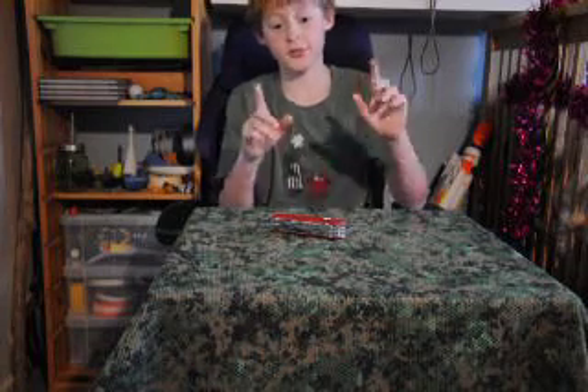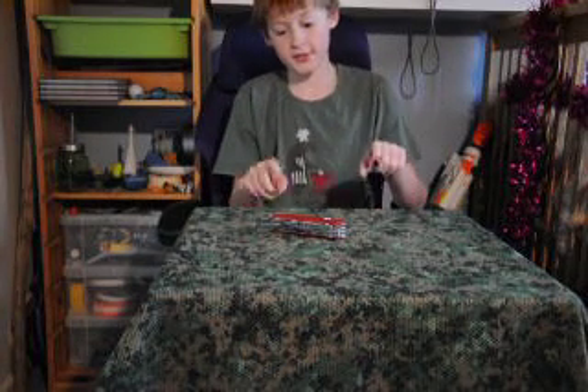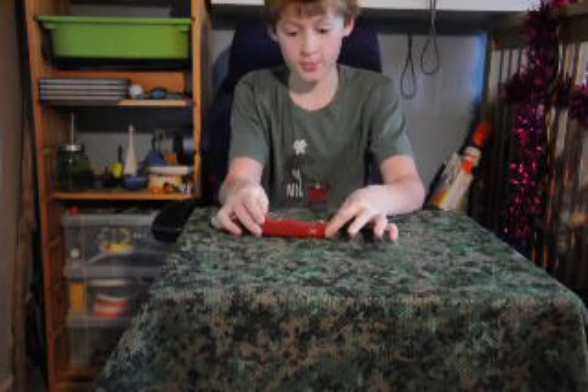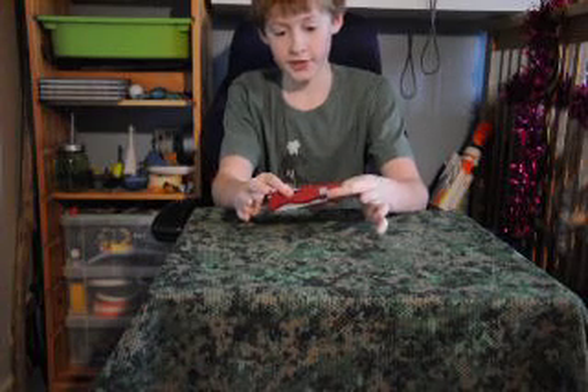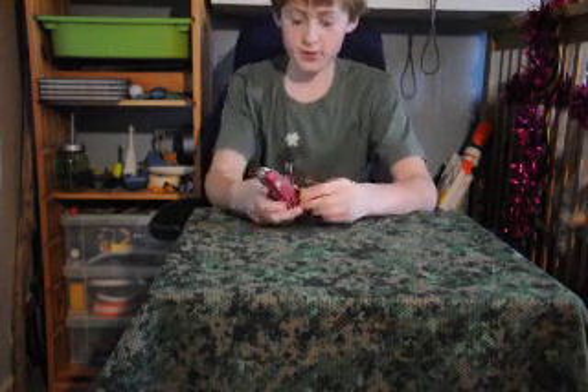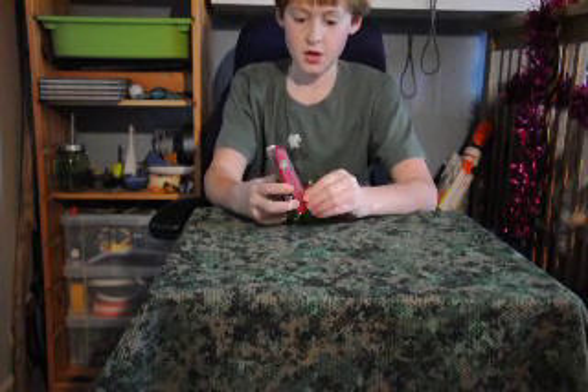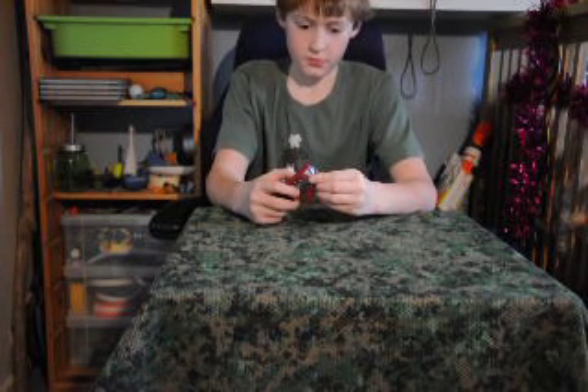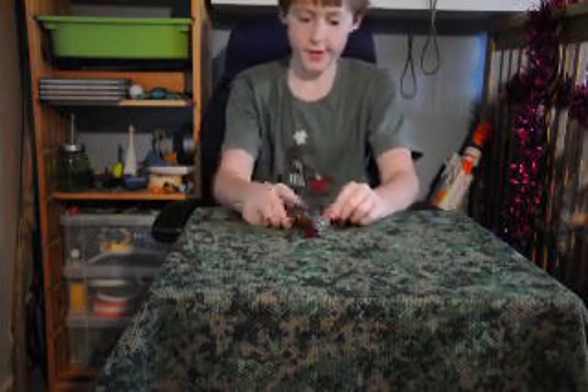Hey guys, it's Echo on Bushcraft here, and today I'm going to be doing a review on the Swiss Army Victorinox Hercules model. A few basic stats: this has a three-inch blade made out of stainless steel, and it has eleven attachments on this knife.